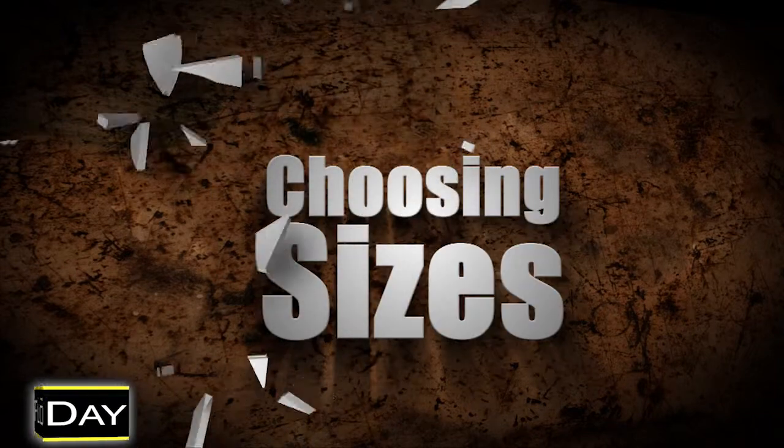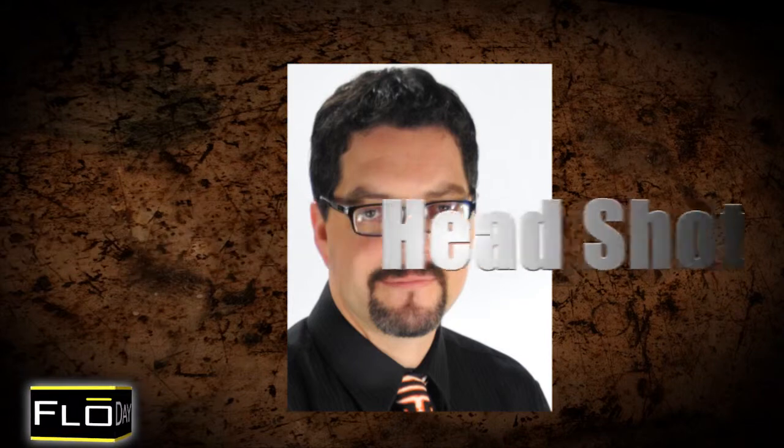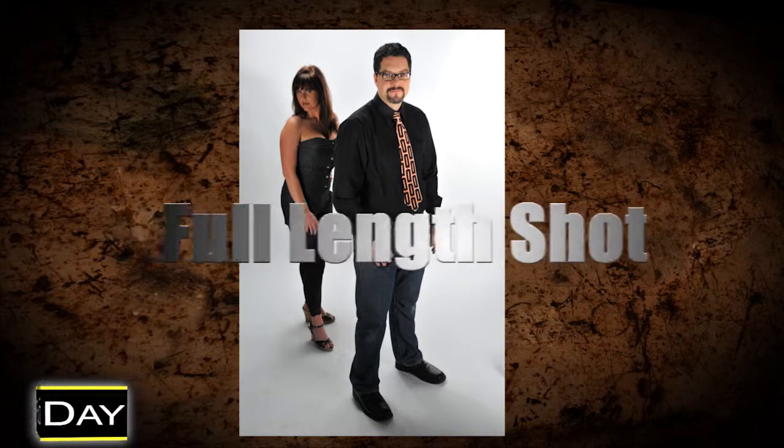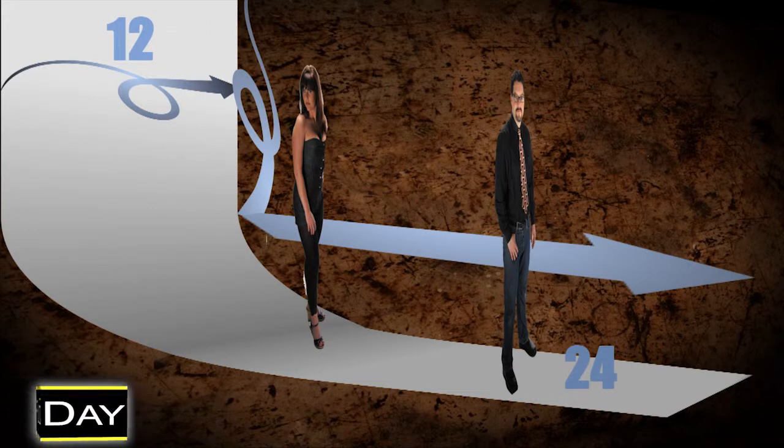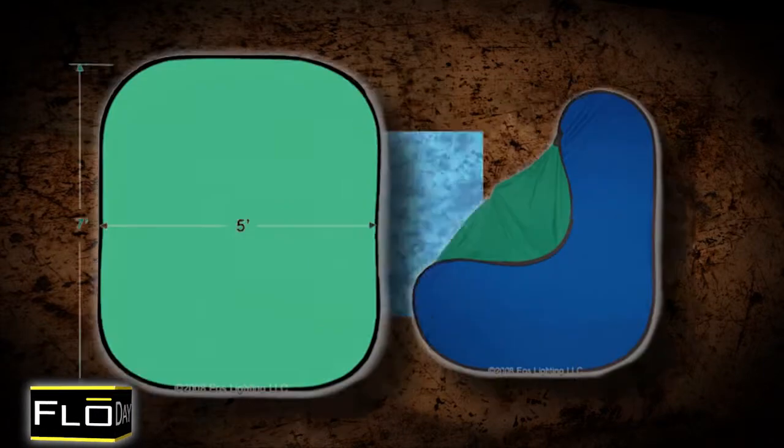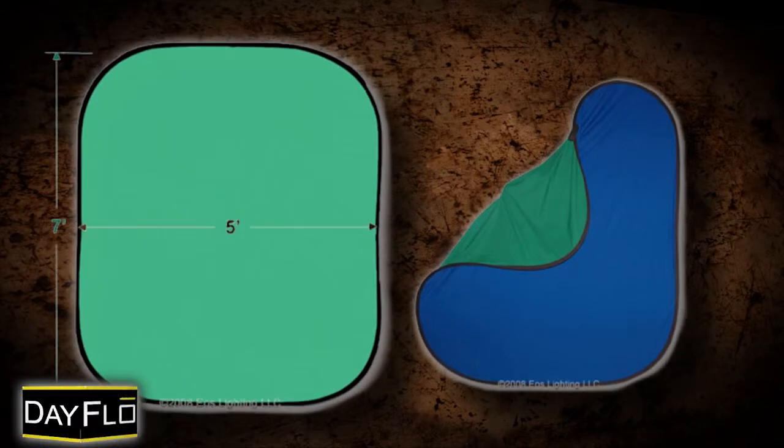Now, the next thing you need to consider is choosing the sizes. If you want the most flexibility out of your background — to shoot from a tight headshot to a full-length image — your minimum size is 10 by 12. But a solid 10 by 20 or 12 by 24 gives you so much more range. For headshots, a 10 by 10 backdrop will work. Pop-up backgrounds are great for traveling photographers who do on-location press portraits.